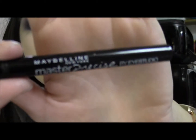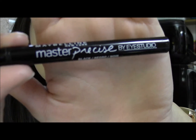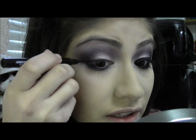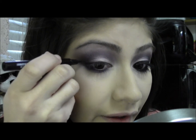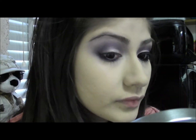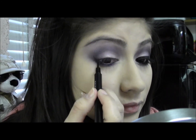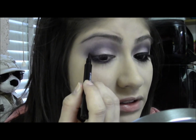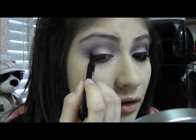Now I'm taking the Maybelline Master Precise Liquid Eyeliner in black and I'm just going to make a winged liner. So I'm going out from the lower lash line, straight out at an angle towards the end of my eyebrow. And after that I'm just going to bring it in.